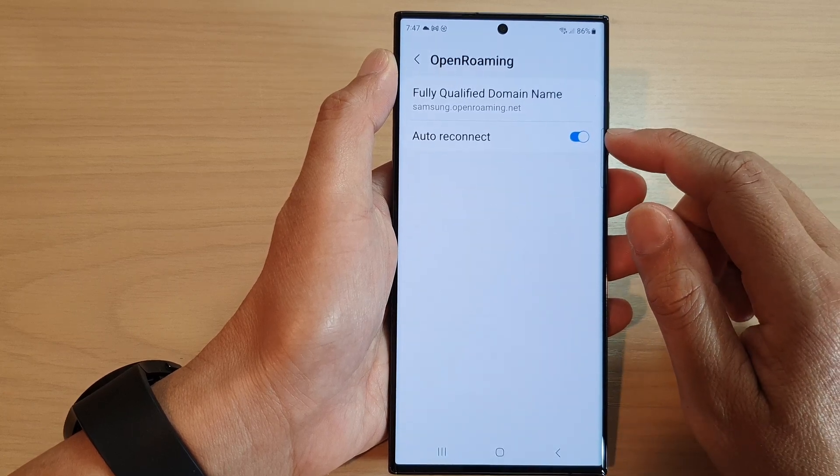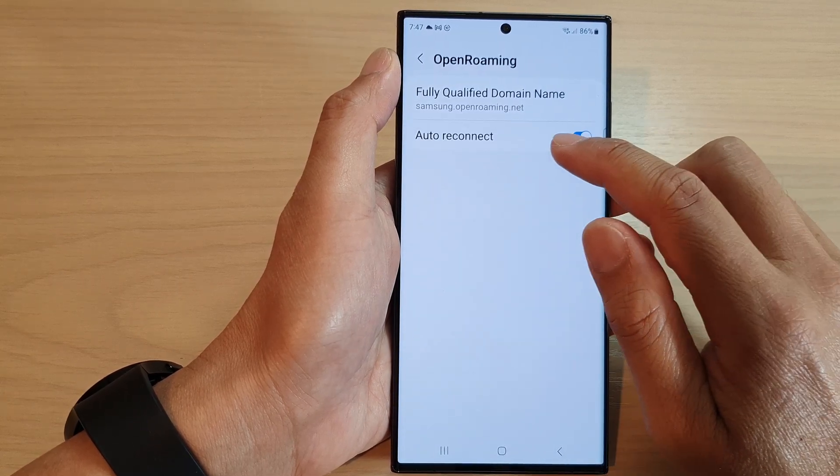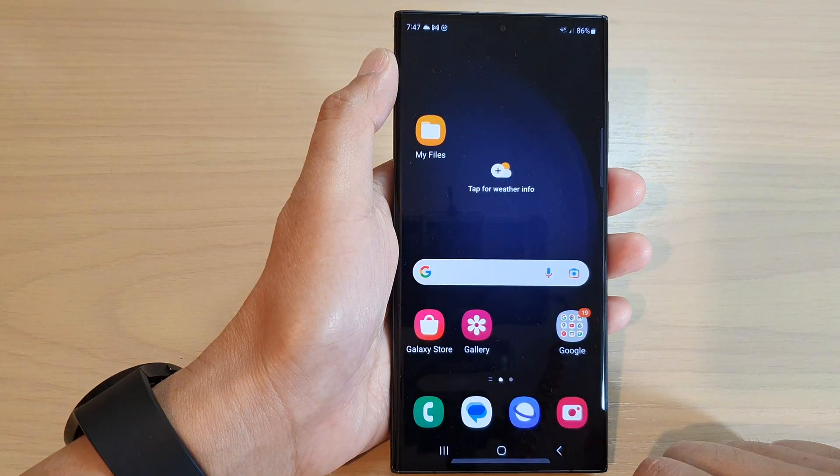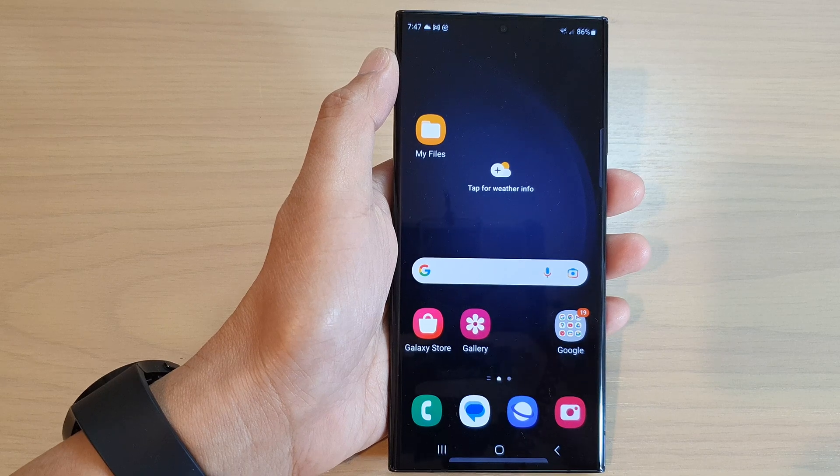And in here you can also tap on Auto Reconnect. And that's it. Thank you for watching this video. Please subscribe to my channel for more videos.